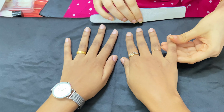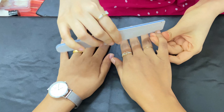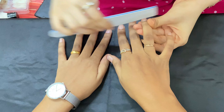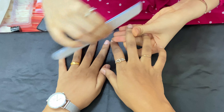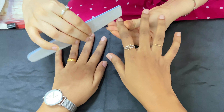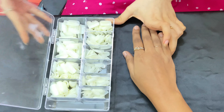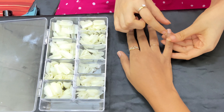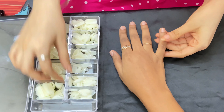I've just cut the nails and I'm now shaping them a little bit. The next step is we are going to stick the nails. Every nail has a different size — this part is called the nail bed — so we will select the correct size accordingly.